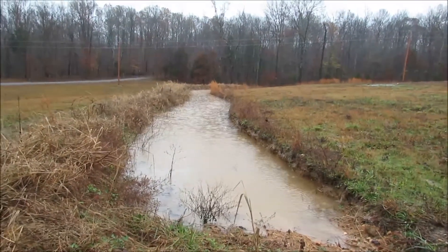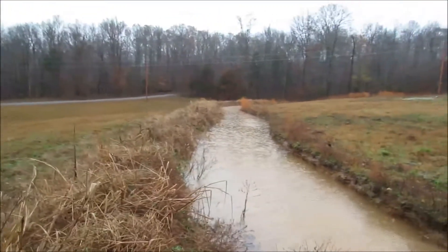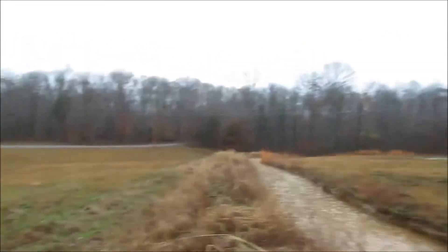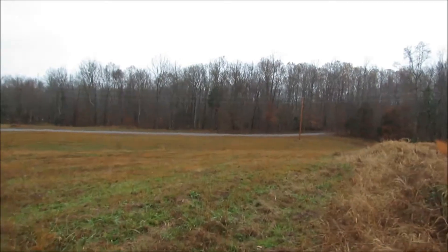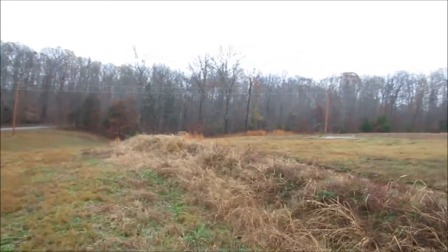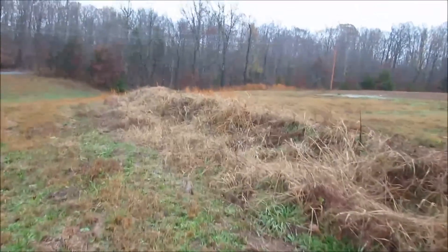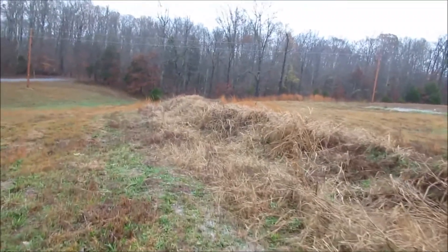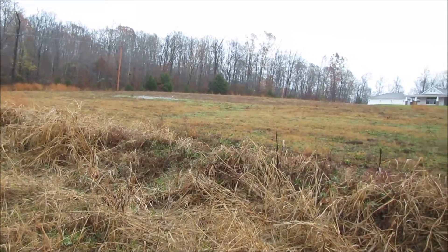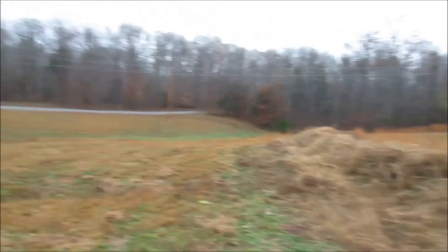We're at the topmost swale in the system. It's full to capacity and overflowing at the spillway, which is on the other end, all the way down at the end of this ditch. Down here is the ditch and the spillway is actually all the way on the other end for this swale. It's on a slightly steeper incline than is normal, but I wanted one up high and this was as close as I could get because my dad's septic system leach field is right behind it, so I obviously couldn't dig in there.